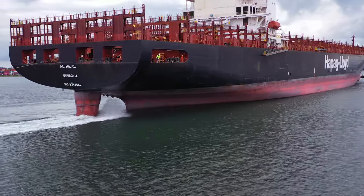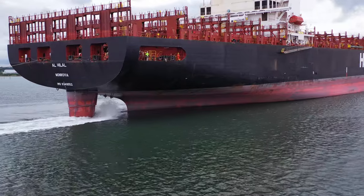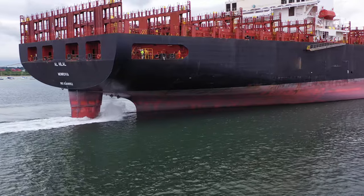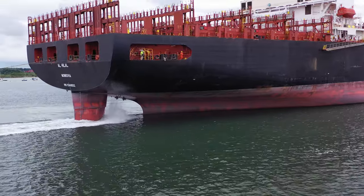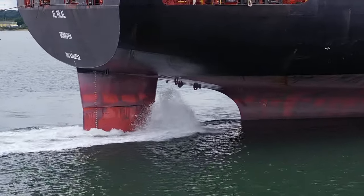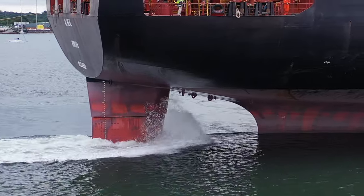I don't think you can see it in my shots but when I was there in person I could see the very tip of the propeller blades spinning around. Just shows you how much higher out of the water the ship is when it is unloaded. Fully loaded, the water would be somewhere near the black paint on the hull. Let's have a little zoom in — I don't think we can quite see it from this angle, but interesting nonetheless.